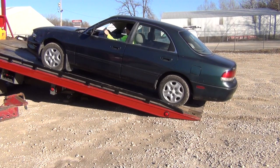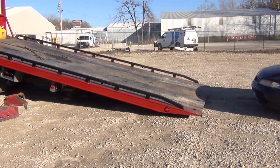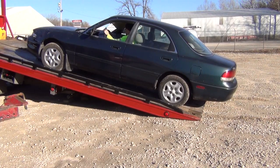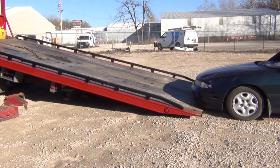Avoiding damage is simple if you don't cut corners. Another example of this is rolling a car off the bed as opposed to winching it off. You'll notice how the end of the bed is on the ground when the car is holding it down, but when Rick rolls it off, it raises, coming into contact with the front bumper. If he were to winch it off instead, he'd notice the end of the bed lifting and could adjust to avoid any unnecessary contact with the car.